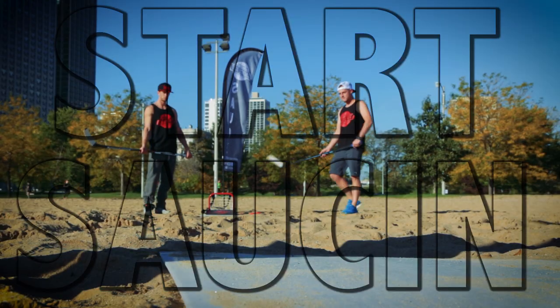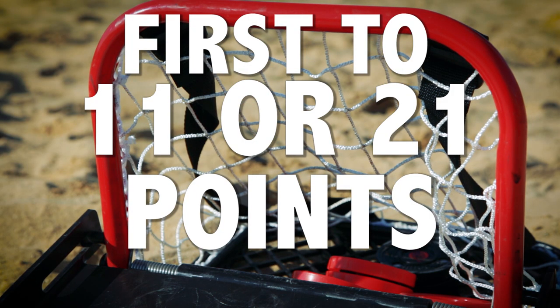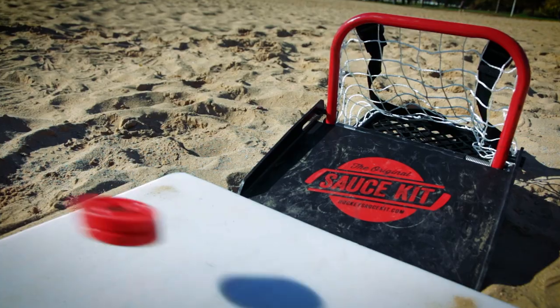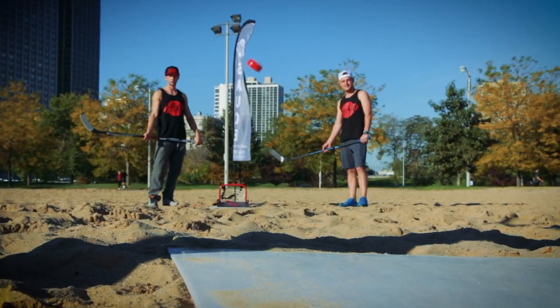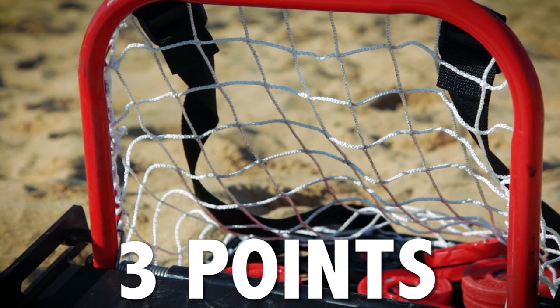Now it's time to start saucing. First player to reach 11 or 21 points wins. If the puck bounces off the sauce surface board, or if it rings off the pipe, you only get one point. If you get nothing but net — a swish — that's three points.